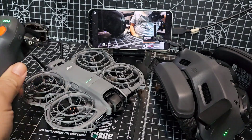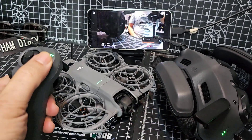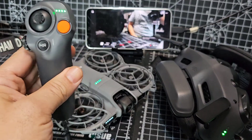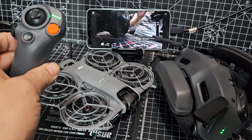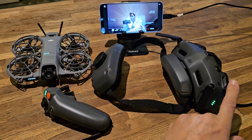Everything's ready for flying now. You'll see that the Motion controller just works out of the box. There's training to do with the motion — right and left, up and down. It's quite rainy today so I might just have a go in the kitchen. Everything you're seeing on the phone, you would also see on the Goggles.